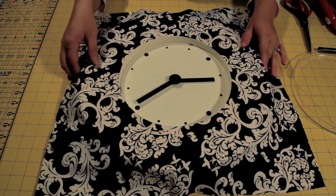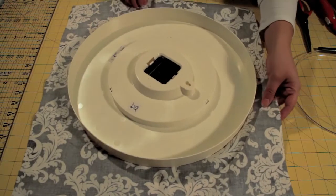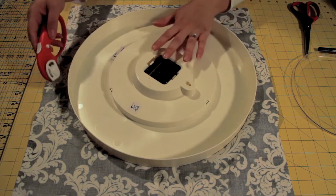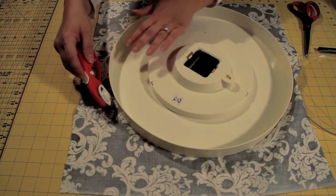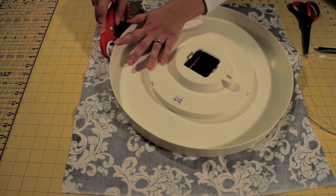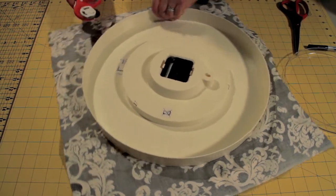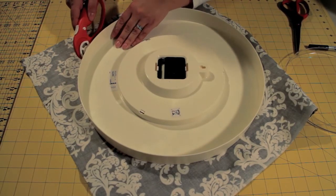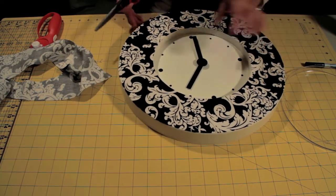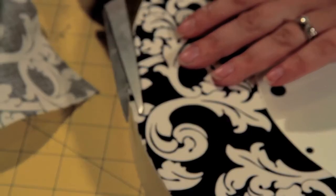Now that this has had time to dry, I'm going to turn it over using your rotary cutter. I'm going to just go around the edges and cut it out. If you have some edges that ended up being a little bit rough, it's okay — you can just go around the edges and trim them with your scissors.